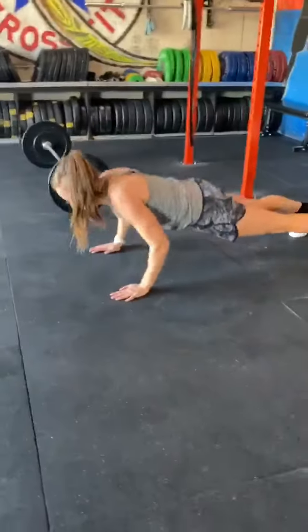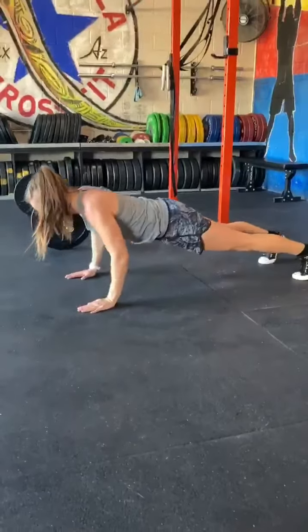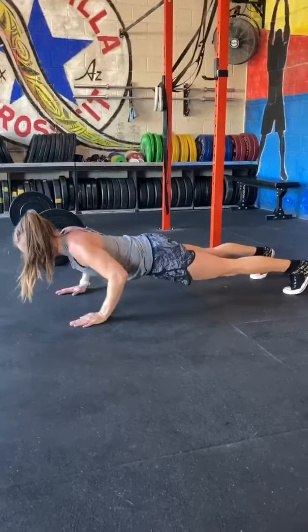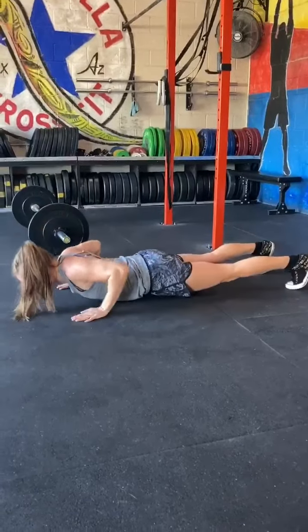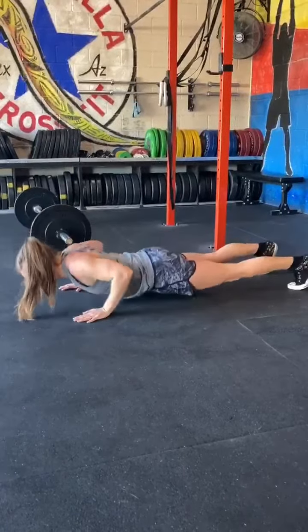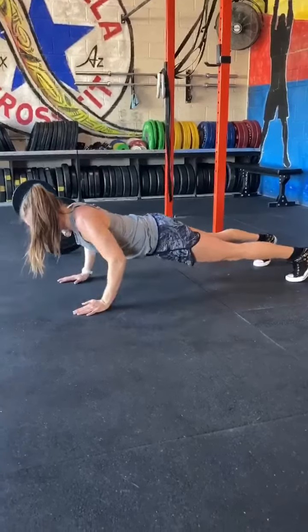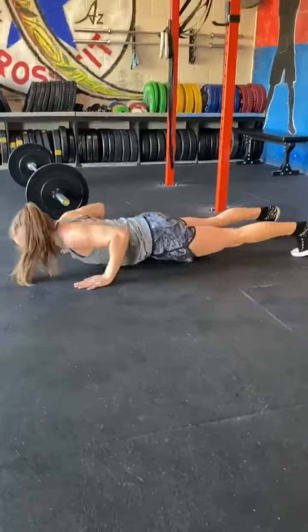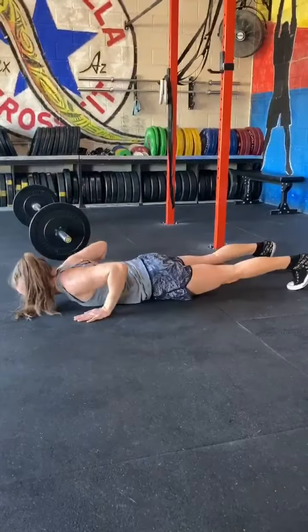For the hand-release push-up standard, a straight body position must be maintained throughout the push-up. No snaking, sagging, or pushing up from the knees is allowed. The elbows must be locked out at the top with the feet no wider than shoulder width. At the bottom, the chest at nipple line or above must touch the floor and the hands must be lifted completely off the ground.